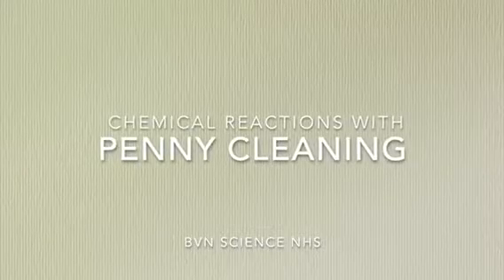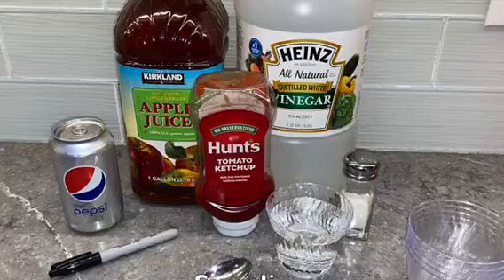Hello everyone! Today we're going to be cleaning pennies using six different substances.